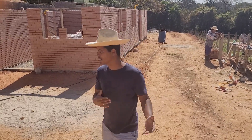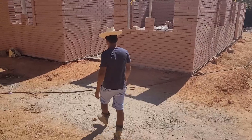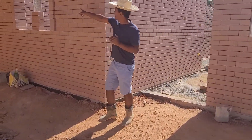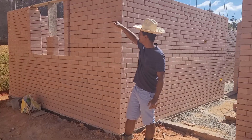Let's show you the evolution of the work. Claudio, you don't say anything, isn't it, Claudio? It's all right, Claudio. And we're going to make a piece of paper to make the verga on top of the windows.